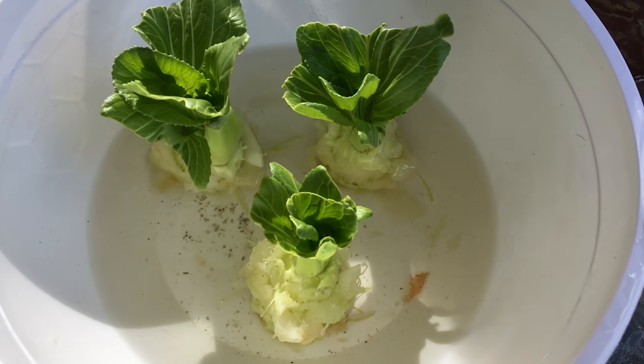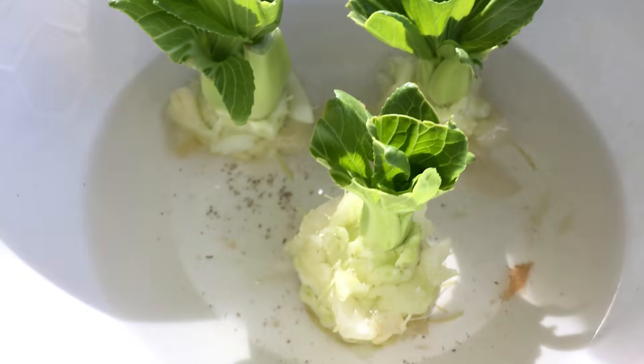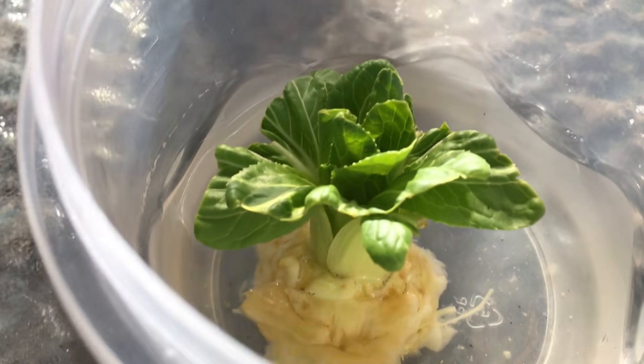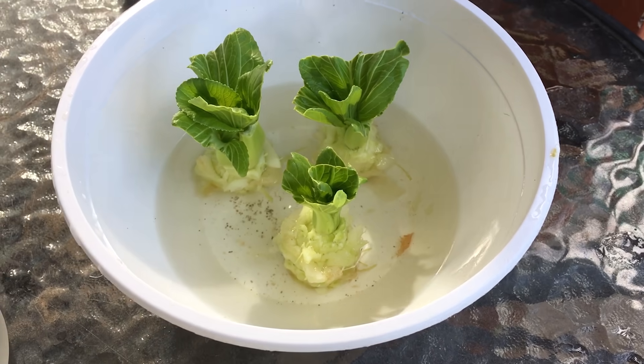I cleaned it up and tipped some water out because there was a little bit too much in there. I think I don't have quite enough in there now, so I might redo the water and then leave it for a bit longer.